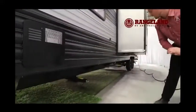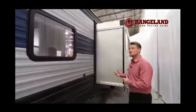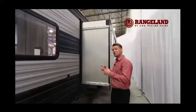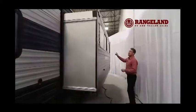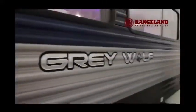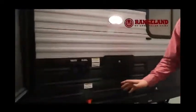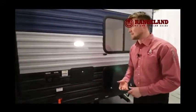Gray Wolf uses what's called a Schwintek system on this slide — a four-corner pull system with a four-corner gear track that evenly pulls the slide in and out from all four corners. Working through the rest of the trailer, Gray Wolf gives you slide awning toppers, which we can also help equip at Rangeland. On the very far back side you have your power cord — a detachable power cord — so it doesn't leave a hole for rodents to get into your trailer. And then there's the outside hot and cold shower.